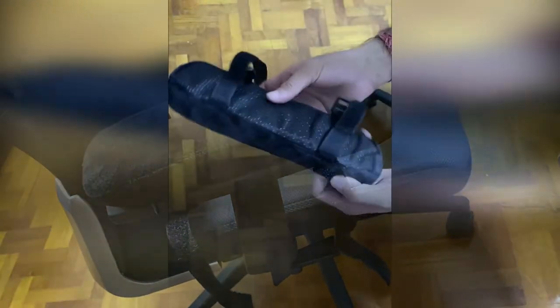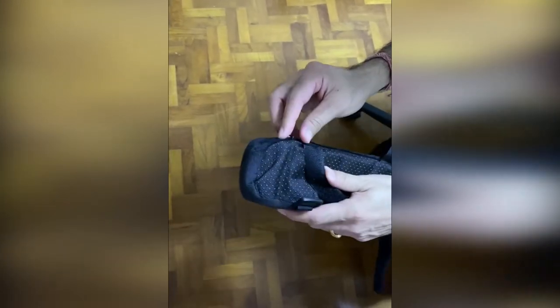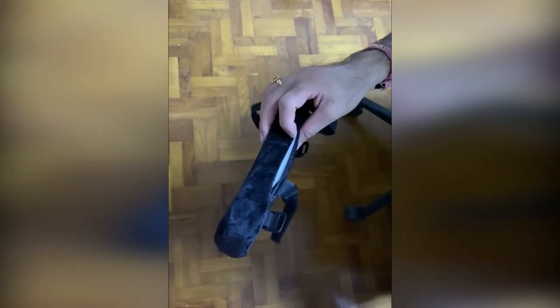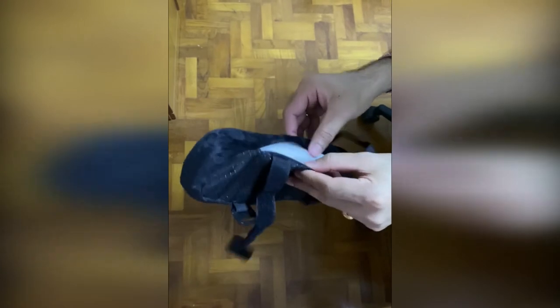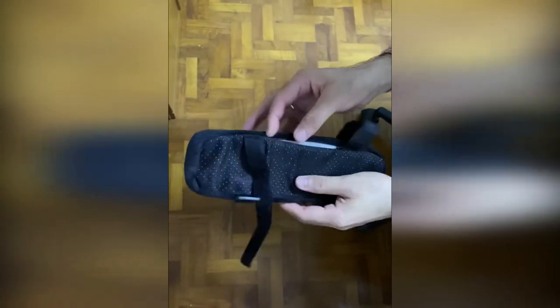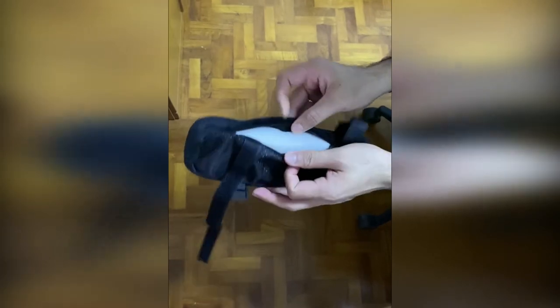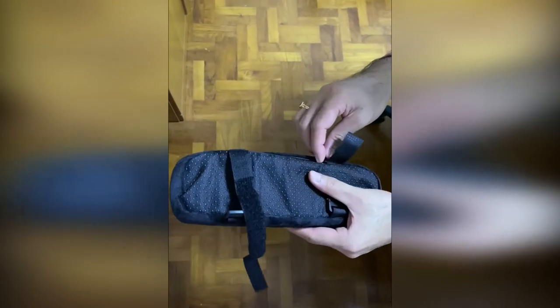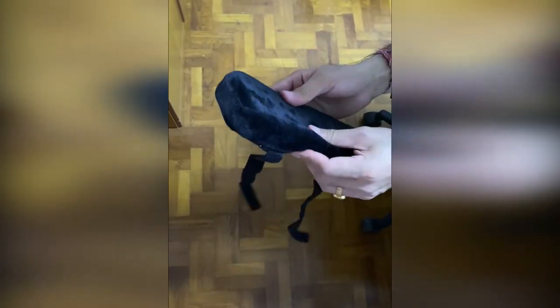Let me tell you about another nice feature of this particular one I bought — it has a zip. That means you can take out the cover if it gets dirty, wash it, and put it back. Inside you can see there's a nice thick foam, and it's covered with a zip cover. I was not expecting that feature.